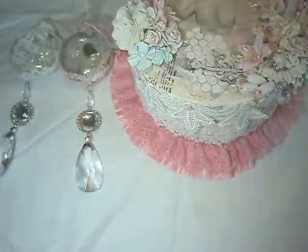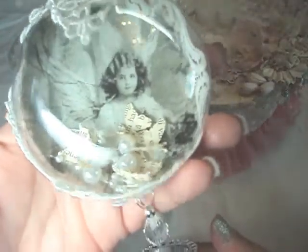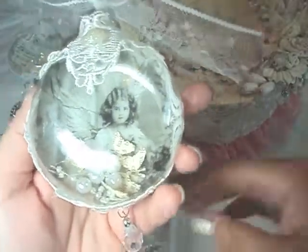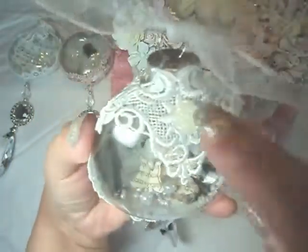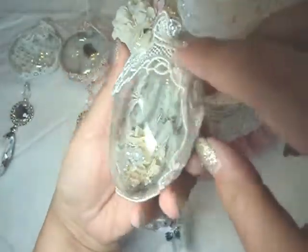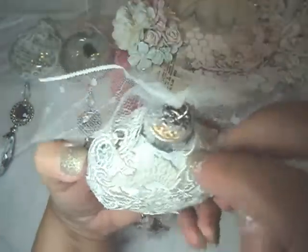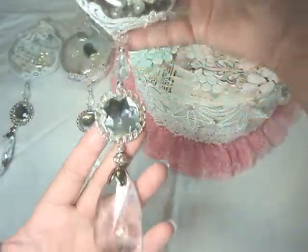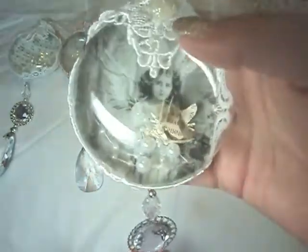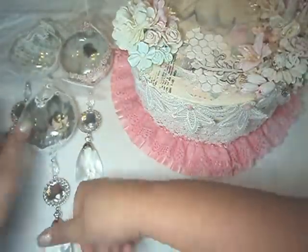And then next I have my beautiful, beautiful angel. Isn't she so sweet? So I did the same thing, the same technique. And then I used this lace this time. And then I just went all around with the doily and then the mesh at the top. So I did want them to be cohesive. But you don't have to do that. You could put glitter, a whole bunch of things. There's number three.